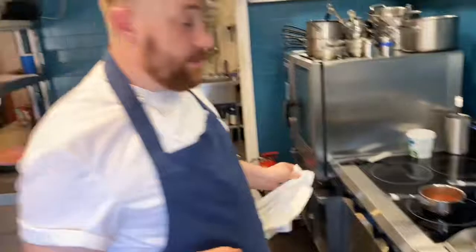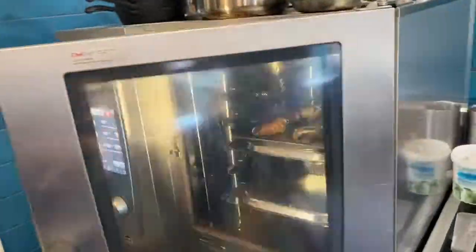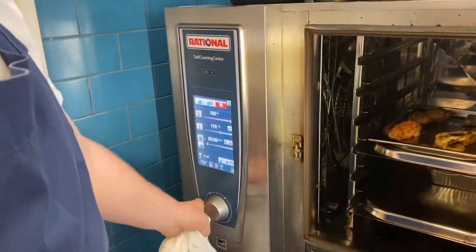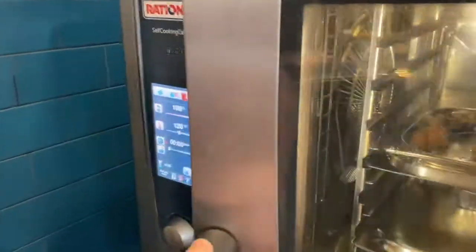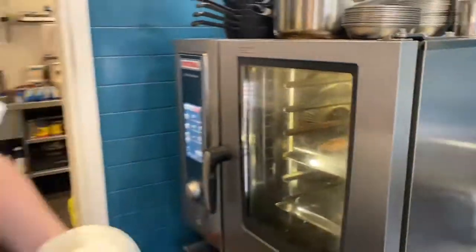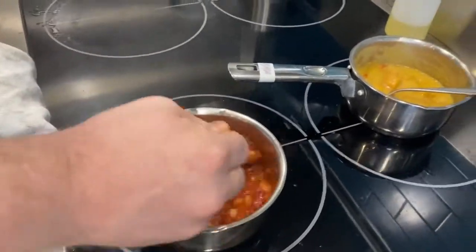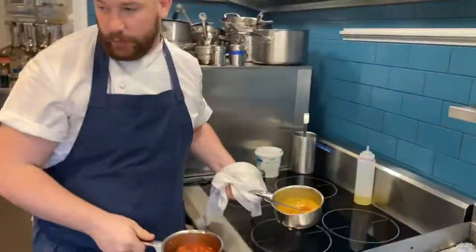That's the chicken and cauliflower timer going off. Put the oven down to 120 degrees or switch it off and close the door — whichever works for you. The goulash and curry are nice and hot and bubbling, so bring those over to where we're going to start plating up the food.